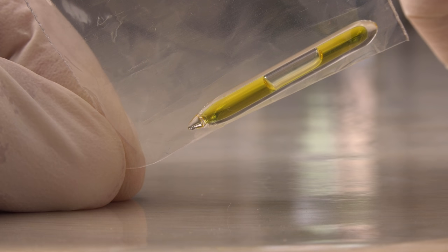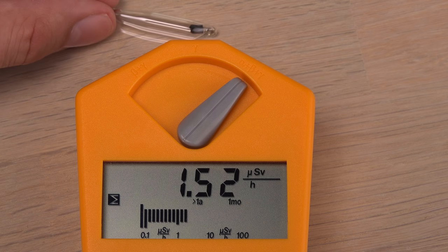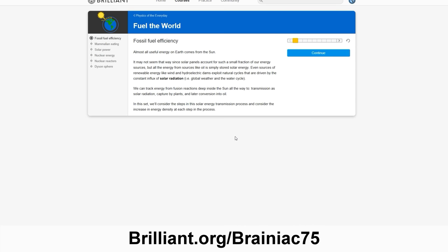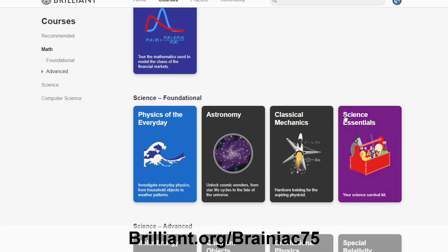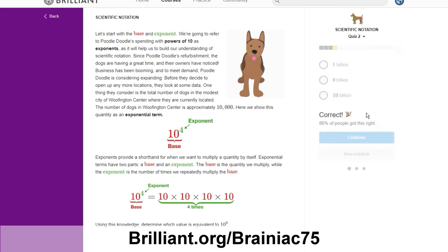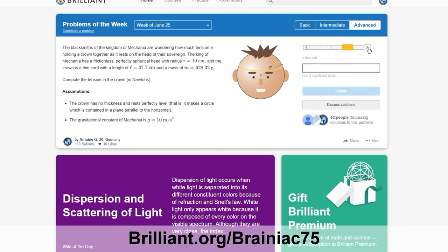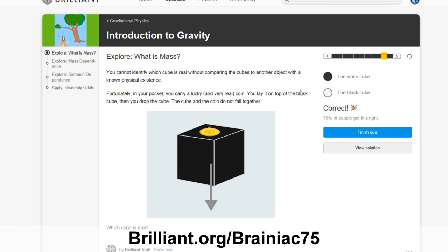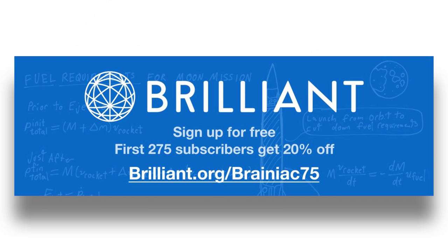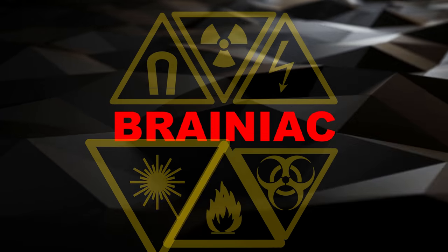If you like experimenting and learning from it too but are not ready to take health risks and spend thousands of dollars on it, my sponsor is my best tip for you. Brilliant.org is a problem solving website where you can learn to think like a scientist by performing your own thought experiments. They have just launched a new course called Science Essentials where you can learn more about the scientific process and measurements in an easy to understand way. I'm a fan of science and always like learning more about it. If you want to learn more too and believe in active learning, I highly recommend you go to brilliant.org/brainiac75 and sign up for free. As a bonus the first 275 people using the link will get 20% off the annual premium subscription.